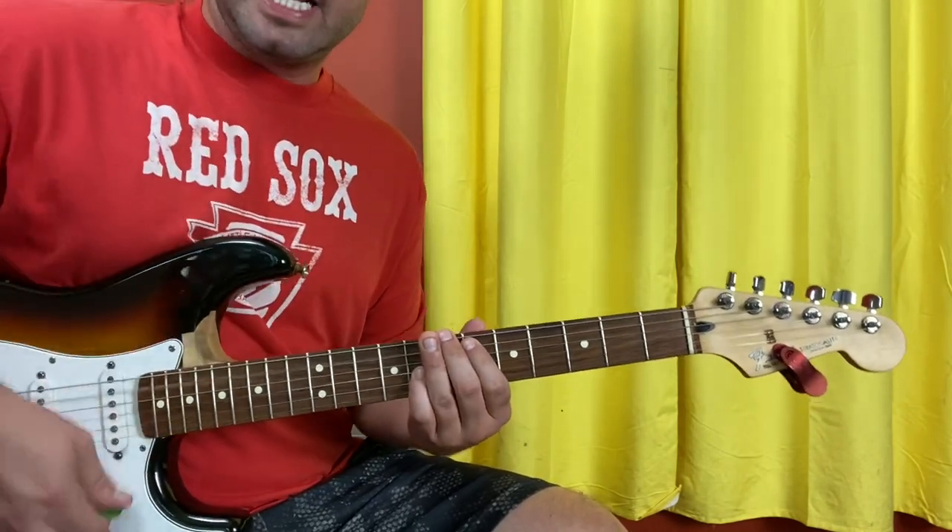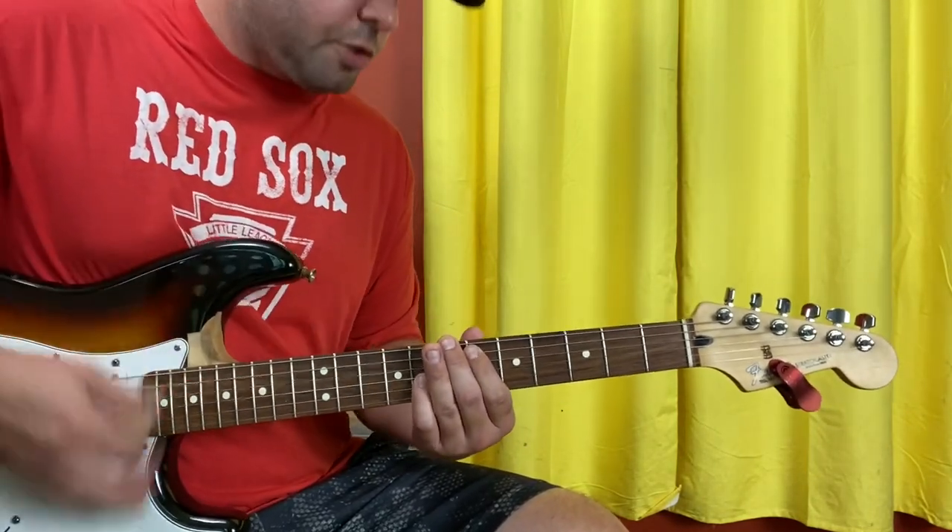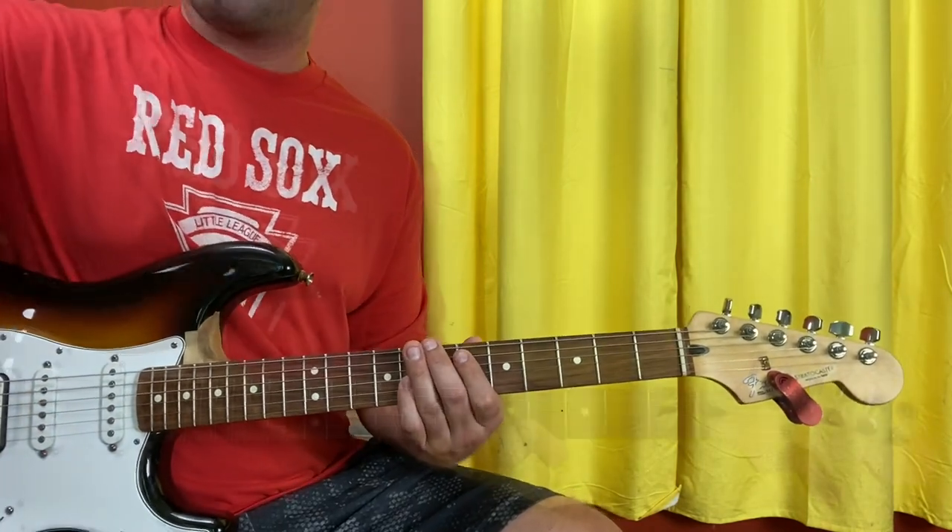The 'ch' is accomplished by not squeezing anymore. I'm touching all the strings but I'm not squeezing, so they don't make any noise. Down, up, up, down, up, up, down, up, up, down, up. And that is your strumming pattern.